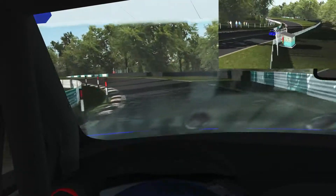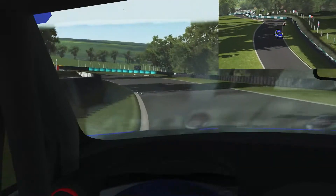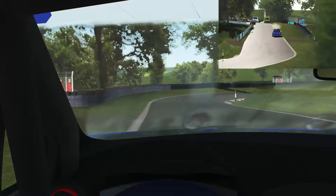Straight across to the right of the track because the track curves on the crest. Up to fourth and then quickly back down to third, staying in third through the right and the left and the right again. Making sure not to catch too much curb on that right-hander because you can get a lot of air time and actually lose the car.